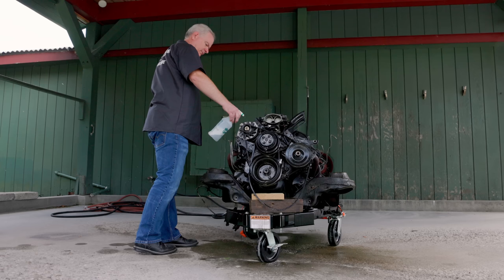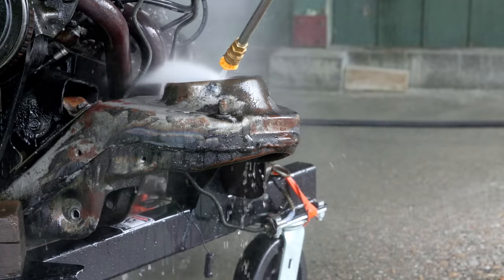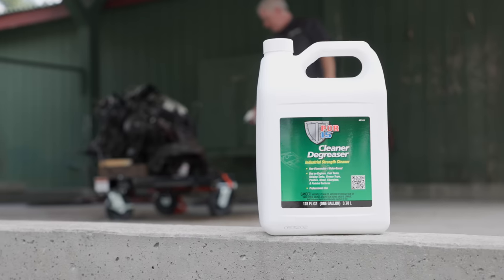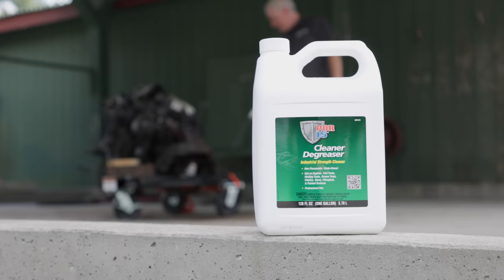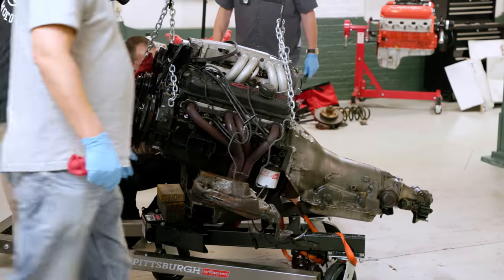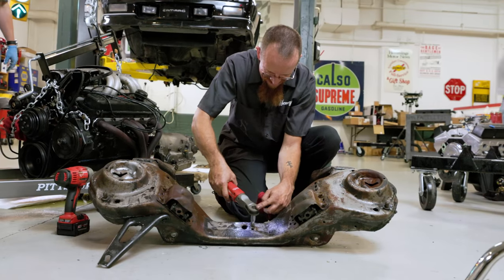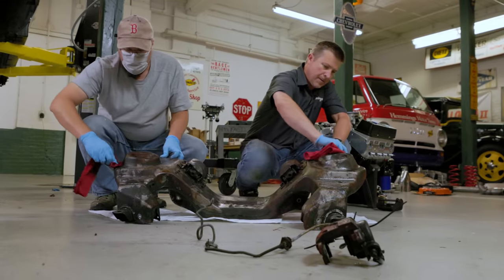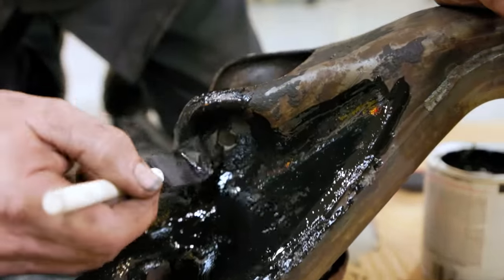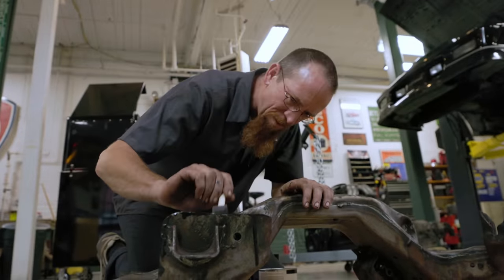It was finally time to mate our new Edelbrock crate engine to the iROC's original engine cradle, but before that happened, a thorough cleaning and degreasing of the cradle was in order. Removing 35 years of grease and road grime allows for a thorough inspection of the cradle, which can reveal any damage that may have occurred throughout the vehicle's life. Then, once the inspection is complete and you're satisfied that everything is structurally sound, you can weather-proof the cradle — in this case we used some POR-15 — and then commence mating the engine with your newly refurbished cradle.